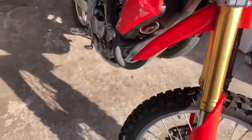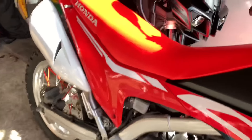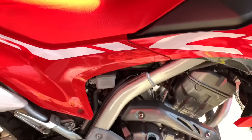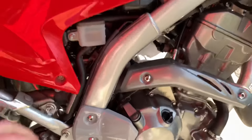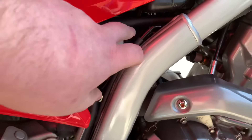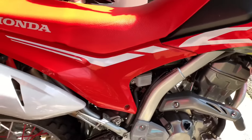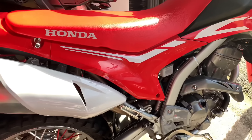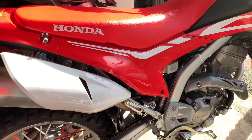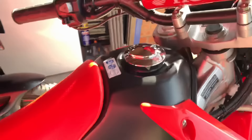Overall it's a really good bike. One other thing: if you change the indicators to LEDs, you will need to put a new flash relay in — it's somewhere behind there. You don't have to, but I have done, just to slow the indicator flash down because otherwise it goes into what they call a rapid flash.